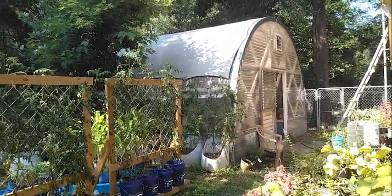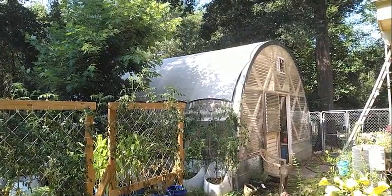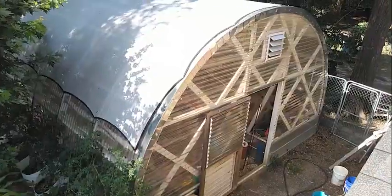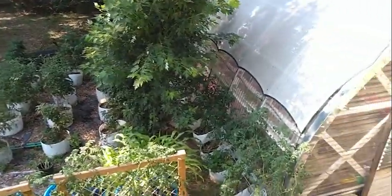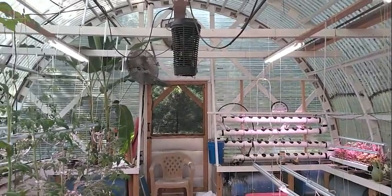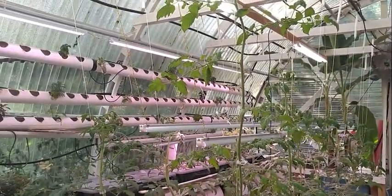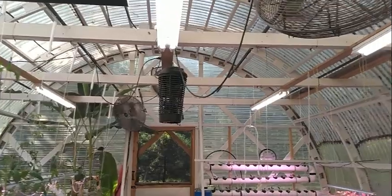I'm going to do an update of my greenhouse. As you can see with all the plants growing everywhere, it's going to be hard to get a nice good shot from the outside. Let's give you a little different angle from here. I've had my greenhouse now for two years and it has been extremely enjoyable.